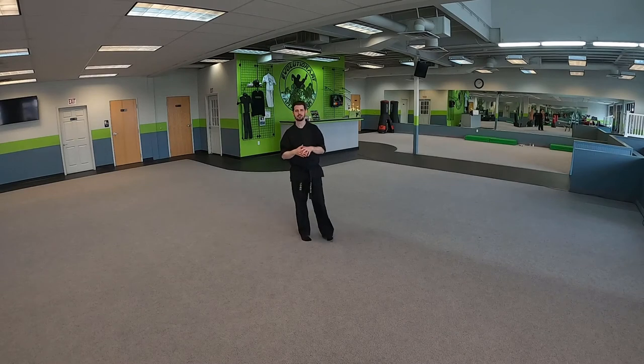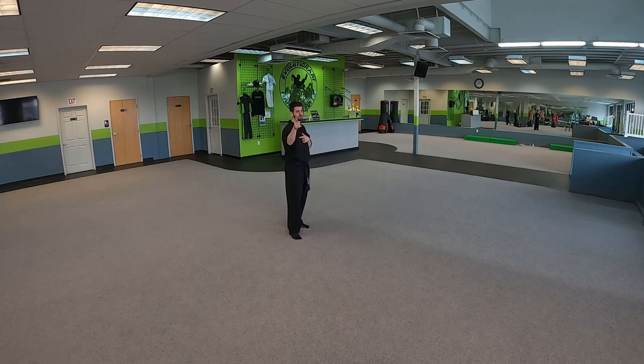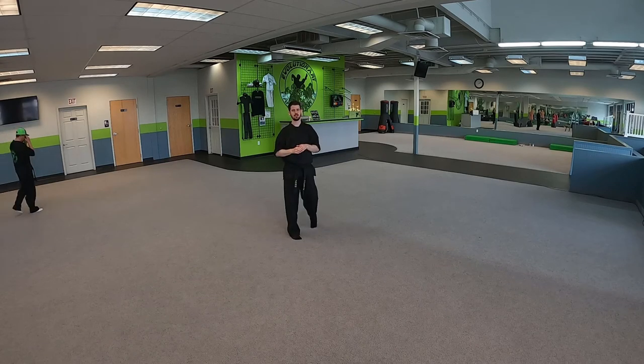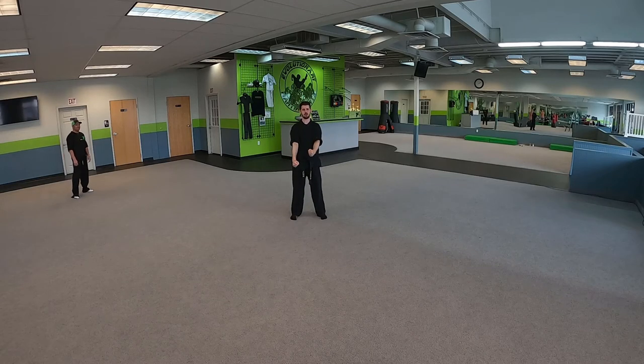Hey, Evolutionary Martial Arts orange belt students, Sensei Josh here. We're going to go through your self-defense techniques, so let's get ready. We are going to start with Sandwich, so everybody get into ready position.